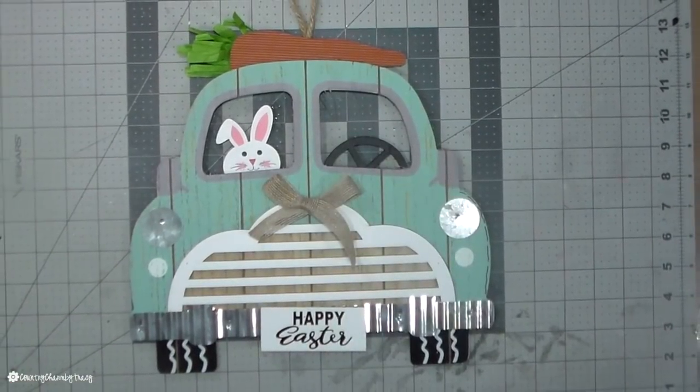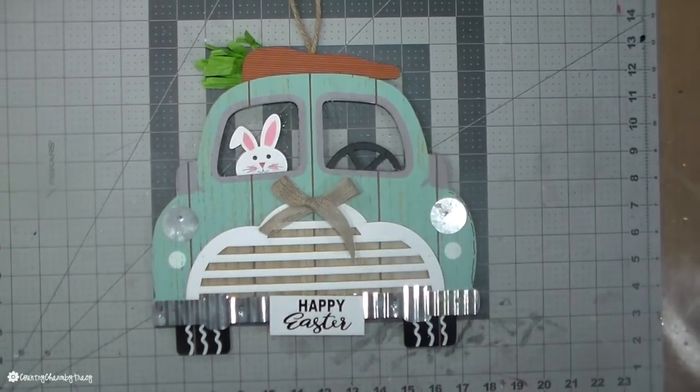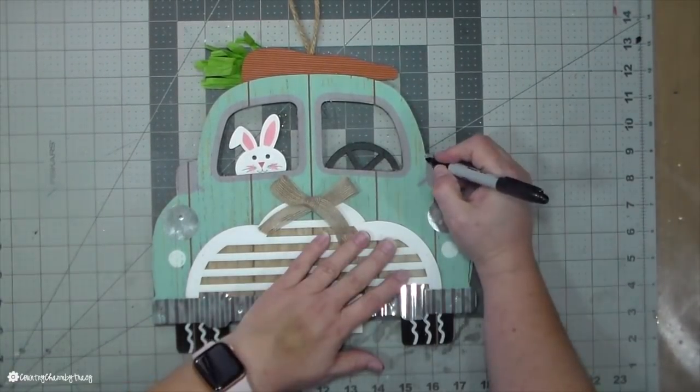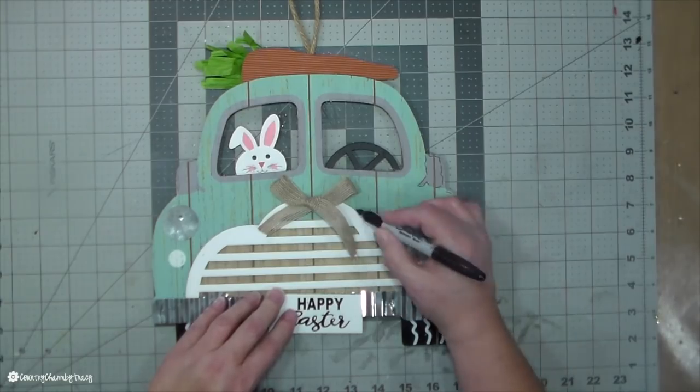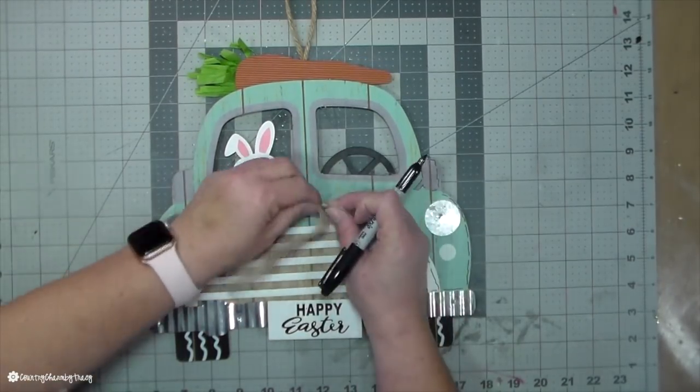This little pickup truck is from Dollar General. Even though it's already cute, I decided to add some doodling with my black Sharpie marker and just added some highlights with some white paint and made it really, really cute.